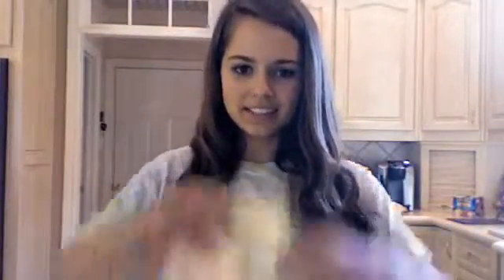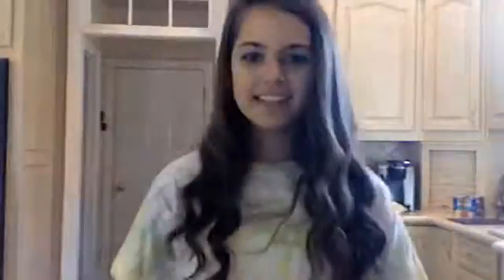Y finalmente, comer la ensalada. Yo voy a enseñar preparar una quesadilla. Tu necesitas las tortillas y queso. La quesadilla no es saludable para tu.